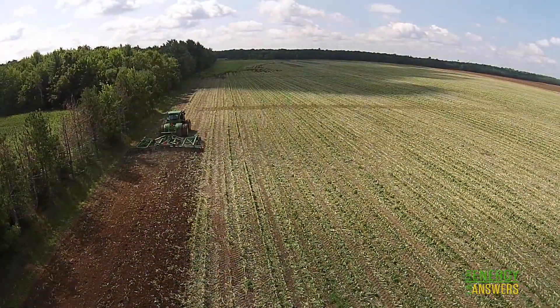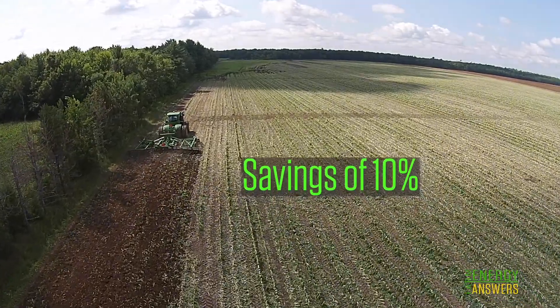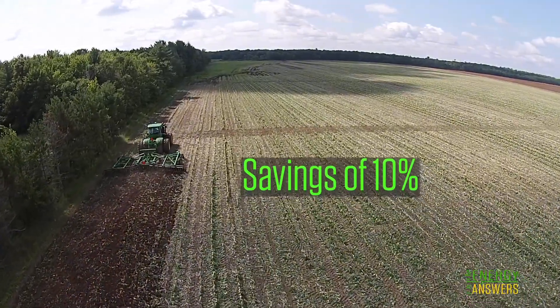By also correcting ballast, the savings could more than double to total $1,030 per 1,000 acres.